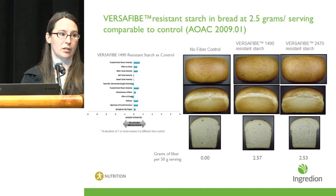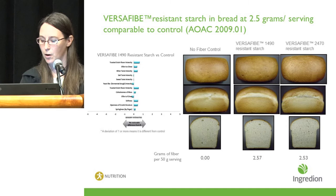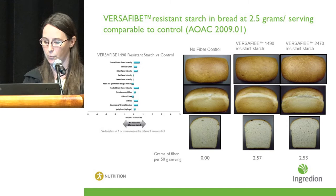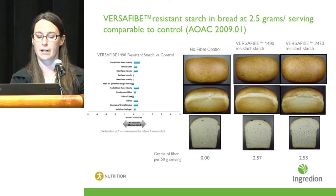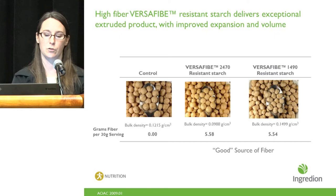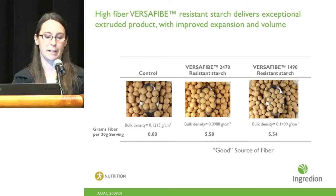As visual examples of how these resistant starches can be incorporated into foods with appealing sensory attributes, here is a comparison of Versify 1490 and Versify 2470 in bread. The bread volume, gas bubble size, and texture are very similar across all three breads shown, and no significant differences in sensory attributes were noted when a panel evaluated them. When looking at extruded products such as breakfast cereal, we see good extrusion expansion volume with the addition of the fiber, comparing Versify 2470 and Versify 1490 to the control.